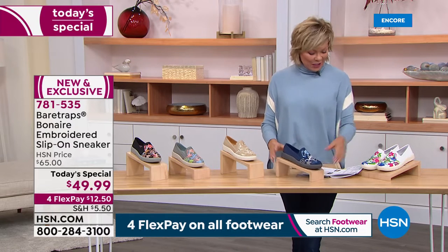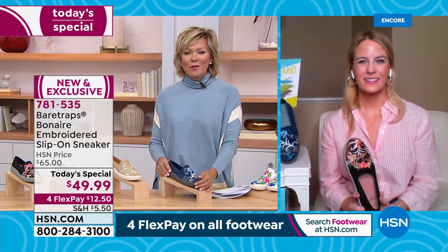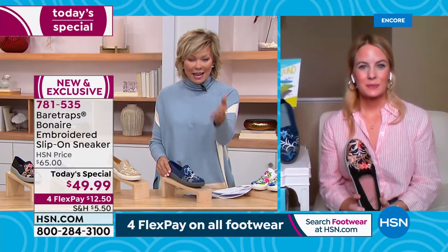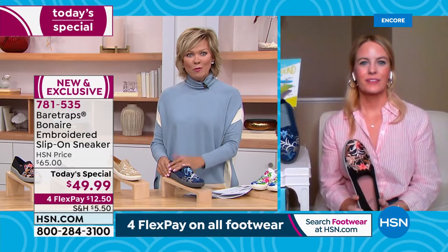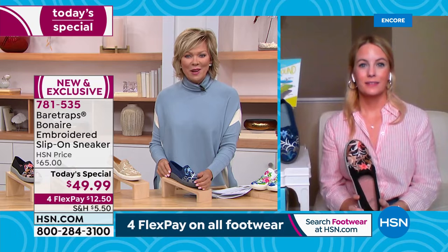It gives me pleasure to introduce Grace Hudson, our special guest from Bear Traps. What a treat to have you! Bear Traps is a family-owned and operated company based out of St. Louis for somewhere around 30 years — three decades or more. Welcome!